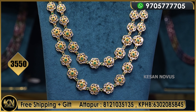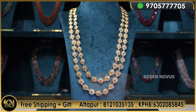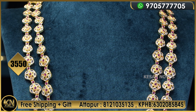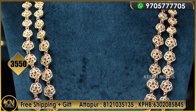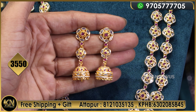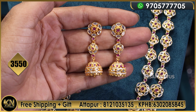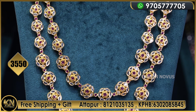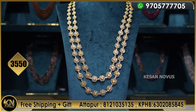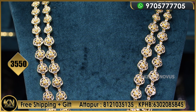This is the boy's sherwani meedha design, so 3,550 only. This is the same uncut diamond, two layers. The center is ruby, red color. For 3,550 rupees there is a back side screw. These are three types of beads. The design is complete white — 3,550 only.